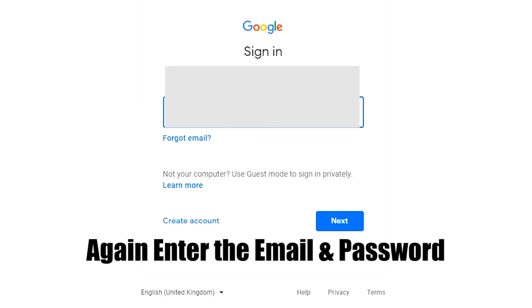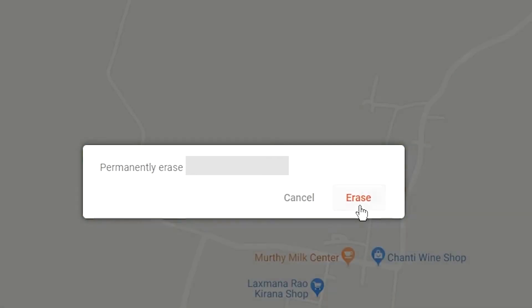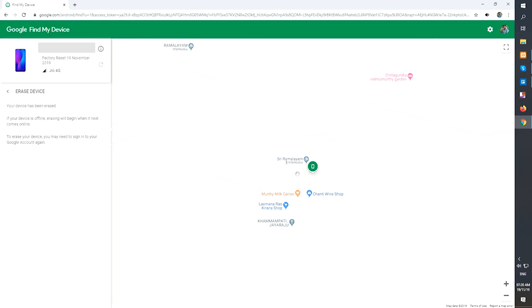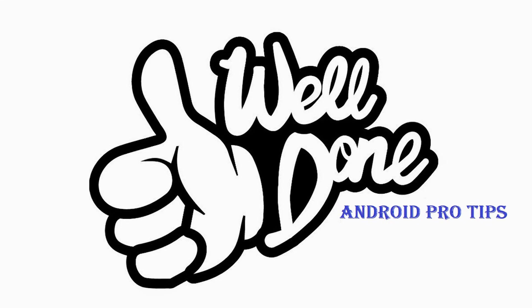Again enter the email and password. You will see the Erase all data menu. Then tap on the Erase option. Well done, you have successfully reset your mobile.